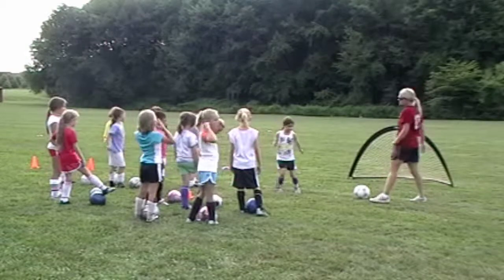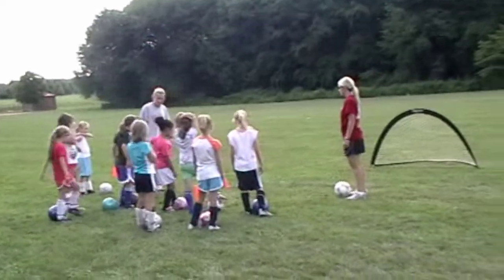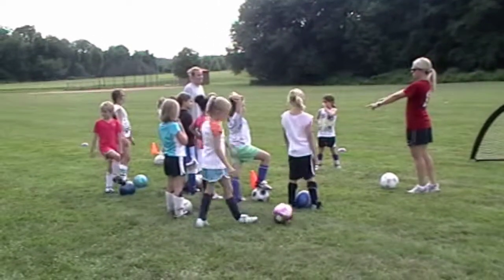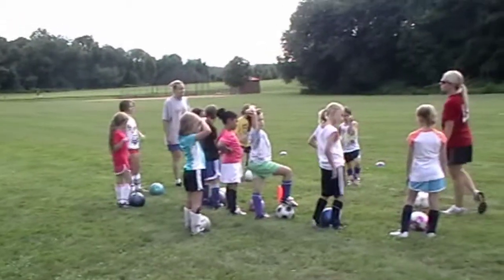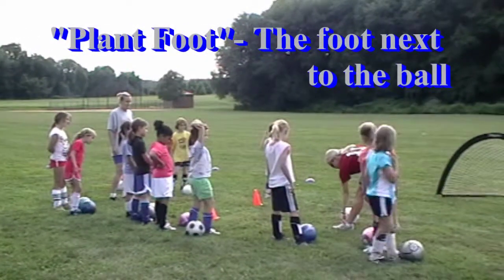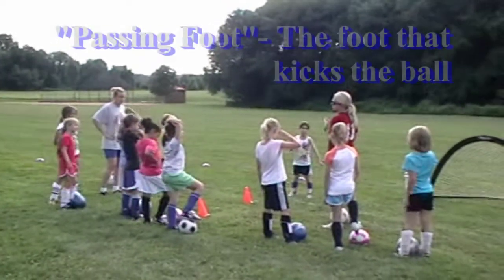Each of you and your partner are going to have a gate. You're going to stand on the other end. All we are going to do is work on our plant foot, which is the foot next to the ball, and our passing foot. We're just going to work on the fundamentals.